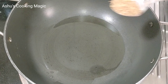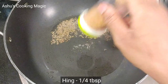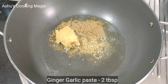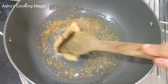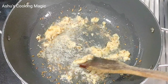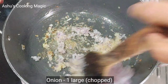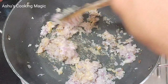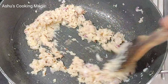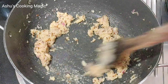Then we will put oil in a pot on the other side. We will add 1 spoon of jeera. After this, I have a paste ready. I will add 2 spoons of onion paste and fry it. This is a very important step, so don't rush the onion. You will see how the color is changing.